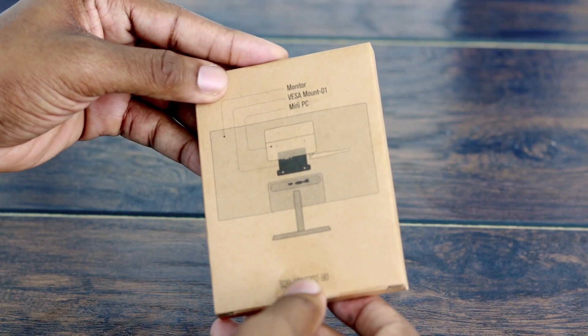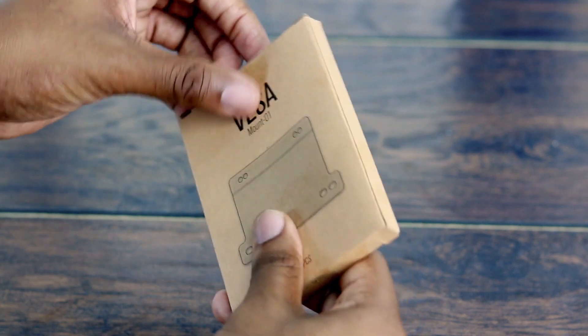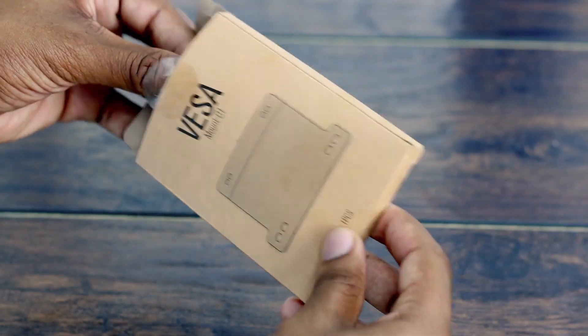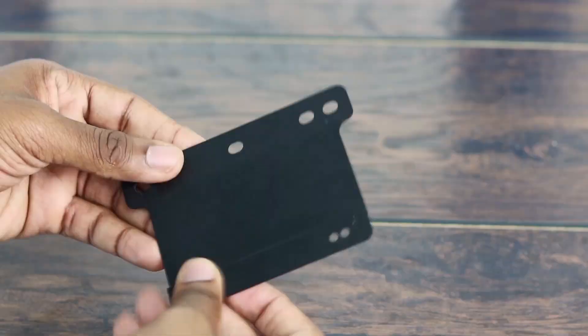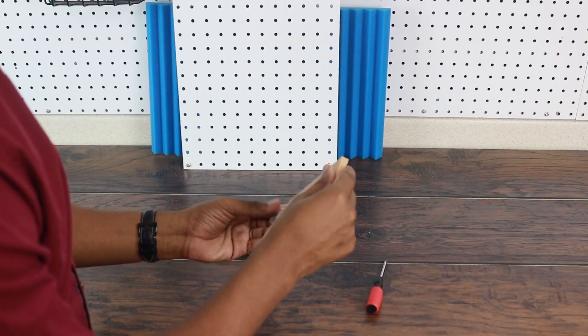Here on the back it shows a diagram of how to mount towards a monitor. The VESA mount package includes: one, the VESA mount itself — a very sturdy device — and two, the screws needed to get the job done.